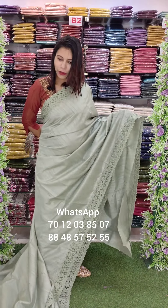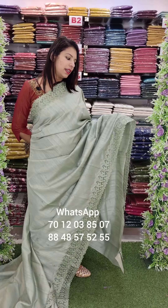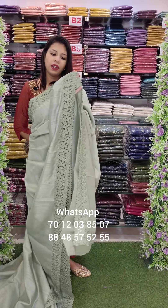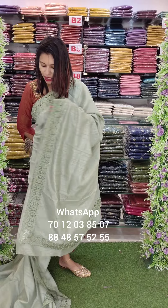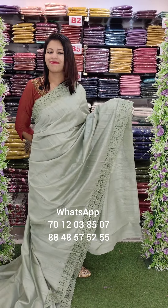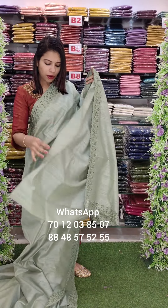This is the last one — a light green shade with the same pattern. Soft mud tusser fabric. Blouses and running blouses are not used in the embroidery work.